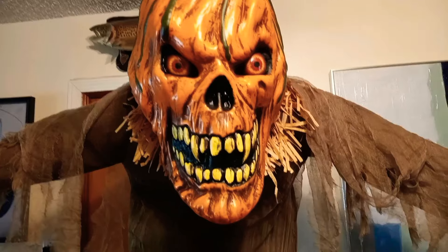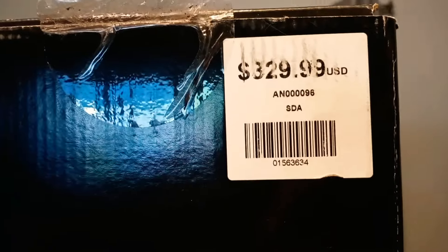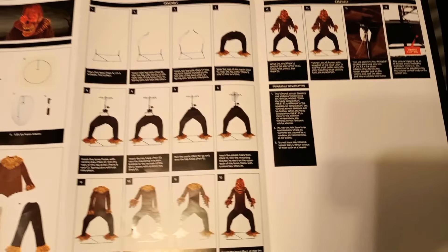His eyes do light up when he's going. I have him turned off right now so I can show you guys the setup and underneath. He is huge. Here's the box, and here is the barcode. Here are the instruction sheets, just in case anyone loses theirs — it's out there floating around.